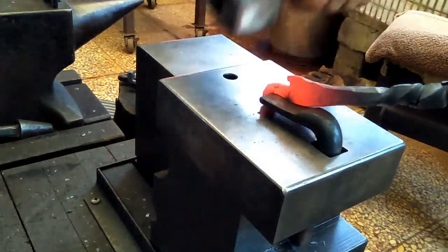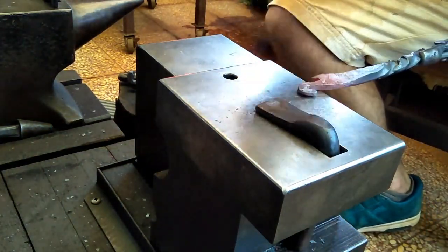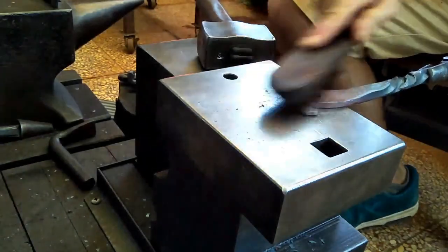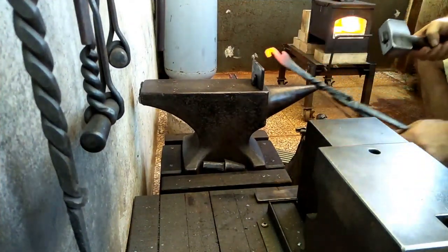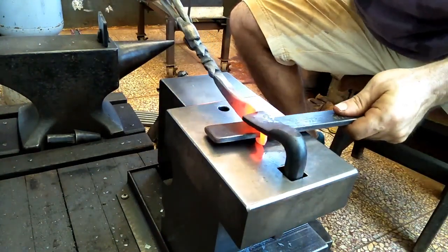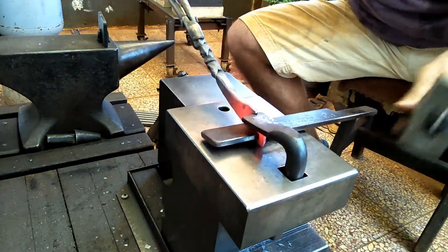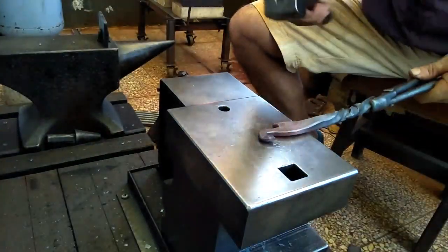Now my problem is getting the two catches properly spaced. I'm going back and forth trying to get them lined up with these two quarter-inch pieces spaced at the same time, and this actually worked really well — just a couple of taps to get both of them the proper distance at the same time, rather than going back and forth and having one right and the other not.